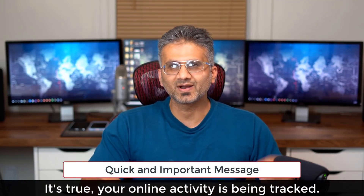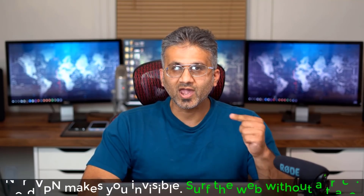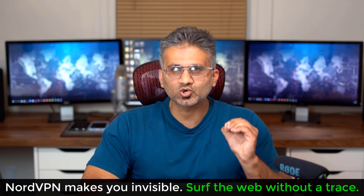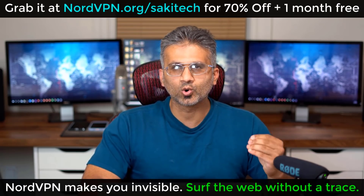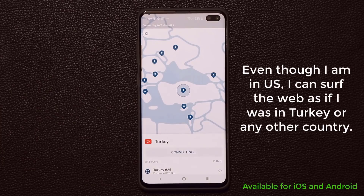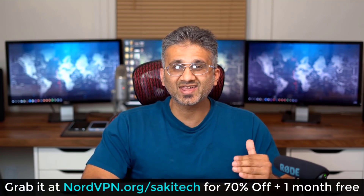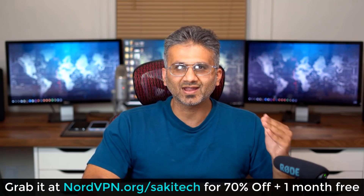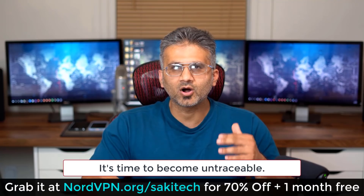Real quick — I know we love the internet, but everything you're doing online is basically being tracked by everyone, including your service provider. With NordVPN, your location and connection can be completely hidden and secured under military-grade encryption so you can surf the internet without a trace, whether at home or in a public location. It even lets you appear to be browsing from another country, making you untraceable and hack-proof. Go to nordvpn.com/sockytech for 70% off plus one month free, with a 30-day money-back guarantee.